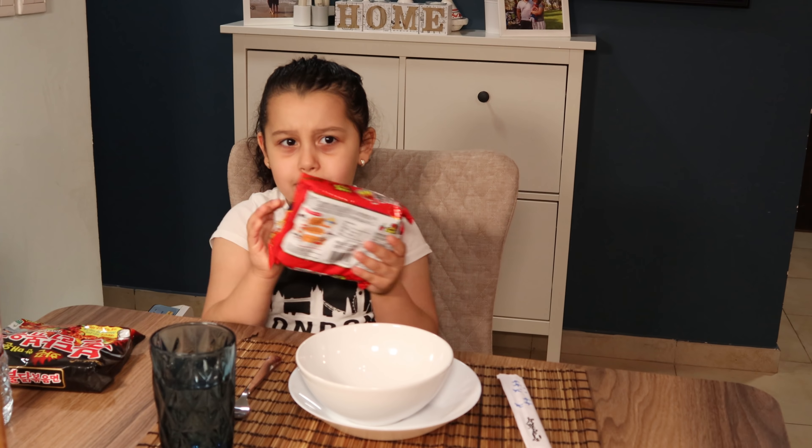So now my mom has to help me put these noodles inside the bowl, but she has to cook it first. But don't forget, ask your parents to cook it, because it's dangerous for you. Now my mom just cooked it. Now I have to put the sauce and the chicken in.